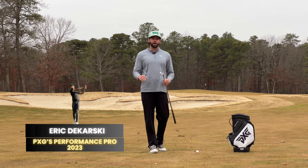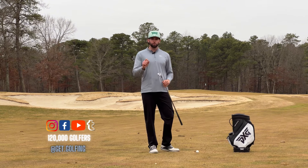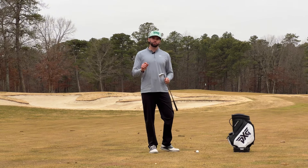What's going on everybody? This is Eric from GetGolfing.com. In today's video, we're going to be showing you one of the best drills that you can use to help control your strike point on the face.